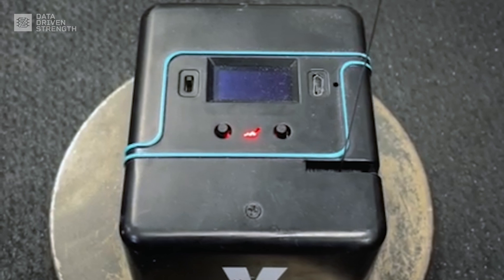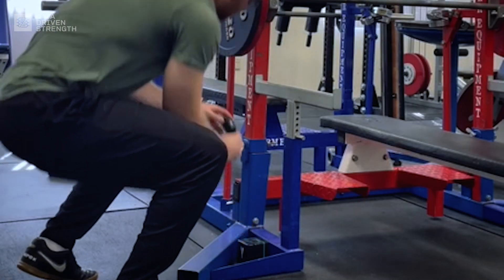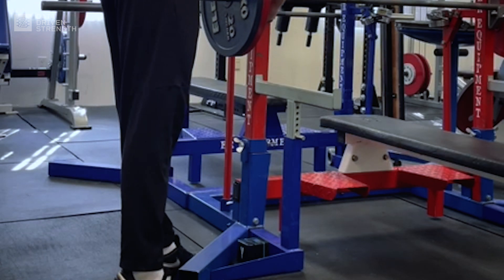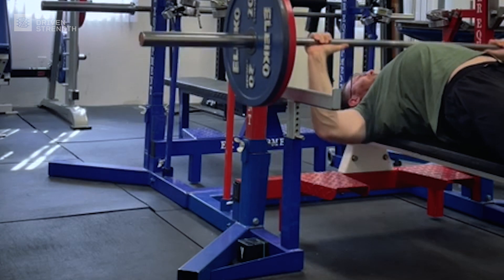Velocity-based training, or VBT for short, is simply quantifying the speed of each repetition you perform with some sort of external device. The gold standard devices are called linear position transducers, where you hook up a string to a loaded implement so that it can measure displacement. Once this device is connected, you're set to start objectively measuring the speed of each repetition.